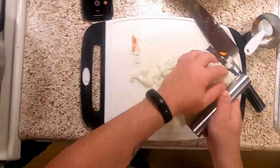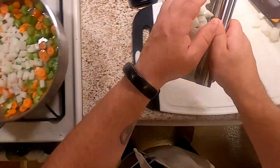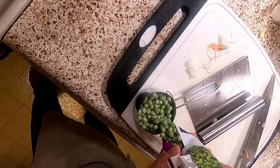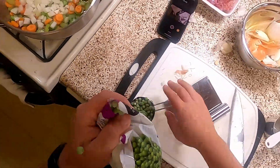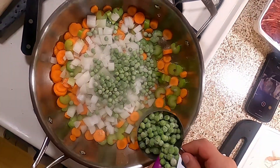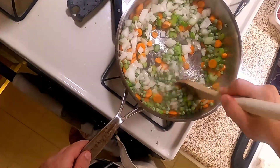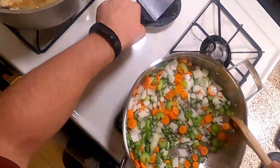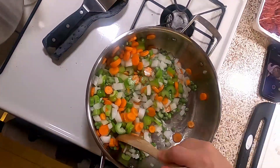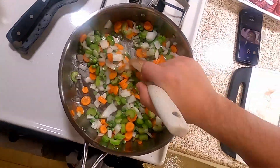Go ahead and drop in your onion. We're also going to take this opportunity to add approximately a whole cup of frozen peas — I like peas. Leave that go for a little bit. We're waiting for them to get a little tender and for our onions to start to turn translucent, but we don't want anybody to get brown. Once that happens, we'll throw in the beef.